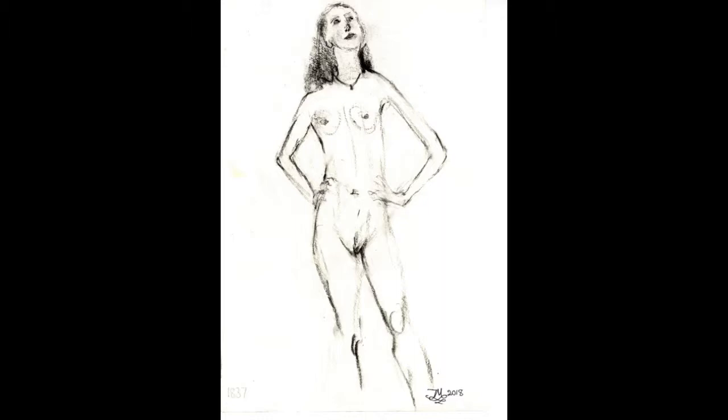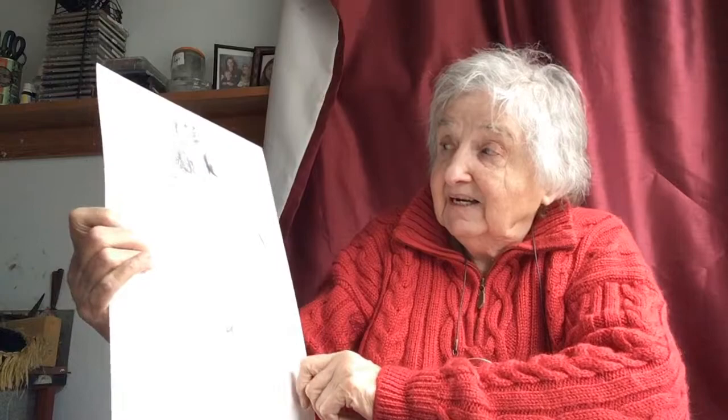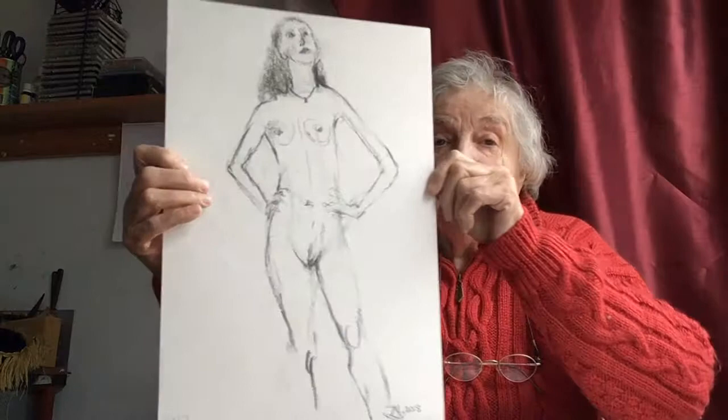This is a series I did of this model where I elongated her body, her neck, and her head — just because that's how I was feeling at the time. It's quite interesting to see these several drawings from that time when I was elongating the model. It's done in charcoal, a five-minute pose. It's not really relevant how many minutes I took, but it might be interesting to show I haven't spent all afternoon working it out.